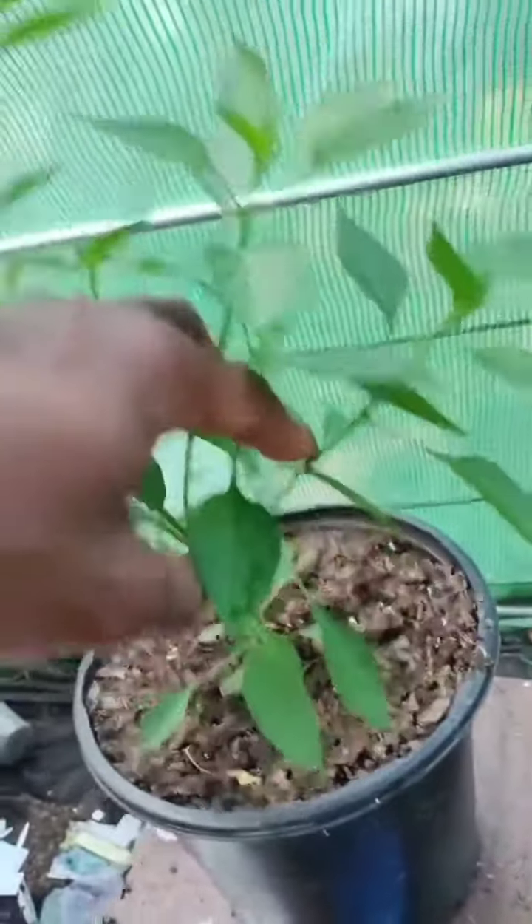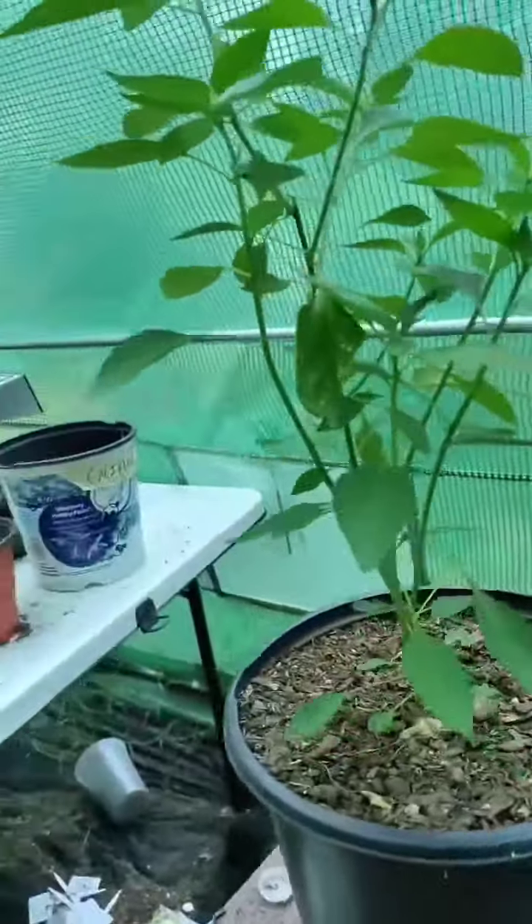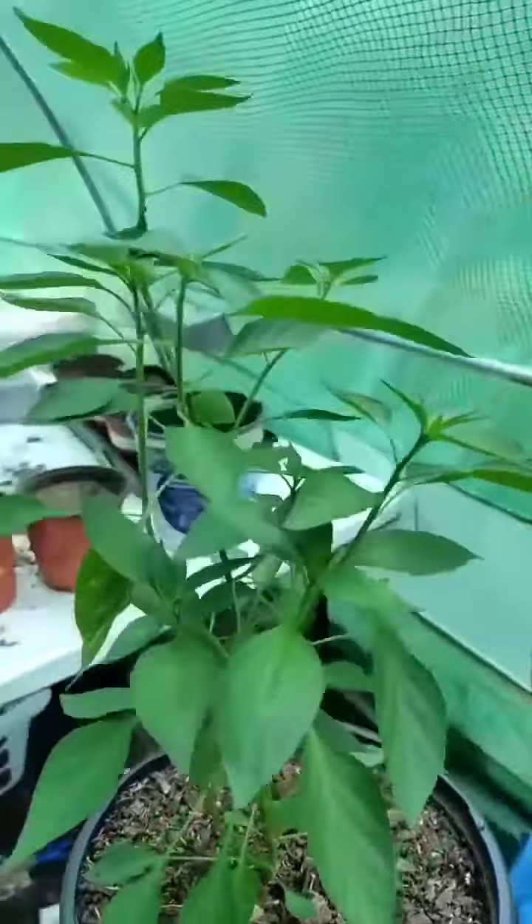Time for another trim. It's pepper growing season, people. Our pepper plant is looking good and turning into the bush that we wanted it to, and it's time for another trim.